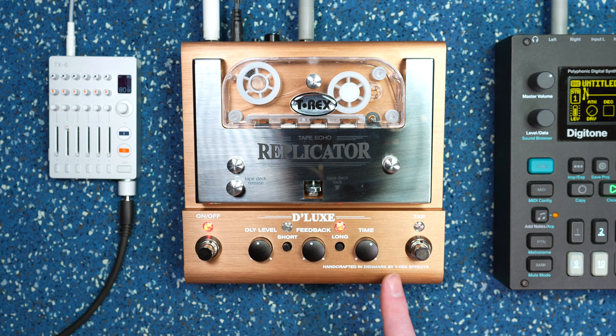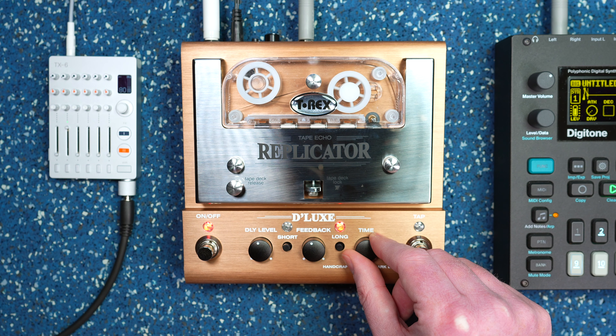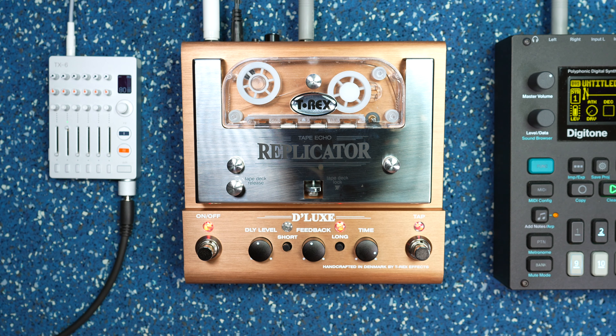It's crazy — the time, because it's controlling physical tape, will actually slow down the reels. That's so cool.